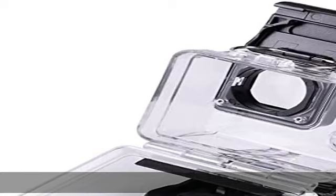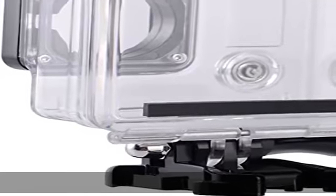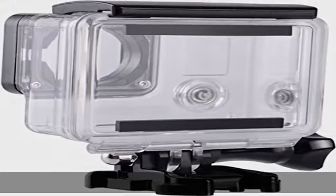Extra protection: the housing does not only offer greater waterproof protection to your GoPro Hero 4, Hero 3+, or Hero 3 camera — it also offers extra protection against dust, scratches, and shocks.